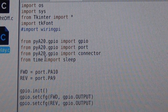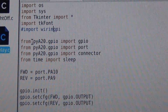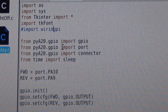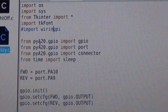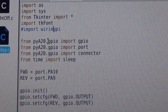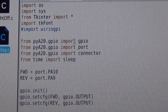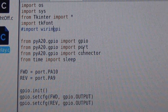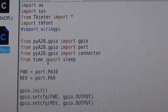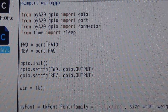For your Python GPIO, you pull specific libraries from the larger library. From your 'PyA2O' — which is the Python GPIO library — you import GPIO, Port, and Connector. You also want to import time and import sleep, which is important for proper shutdown.